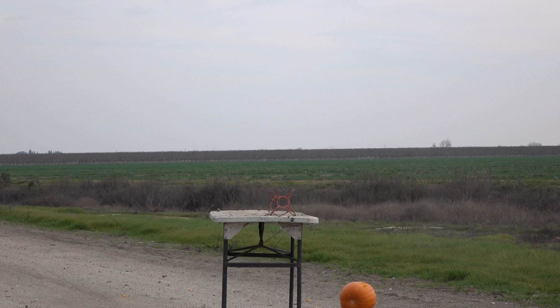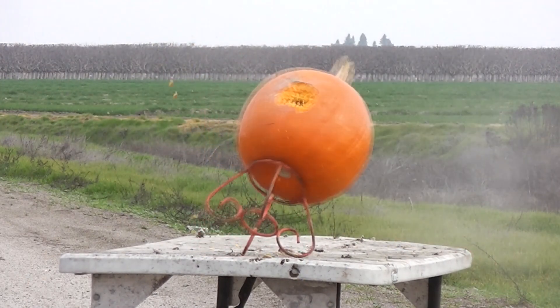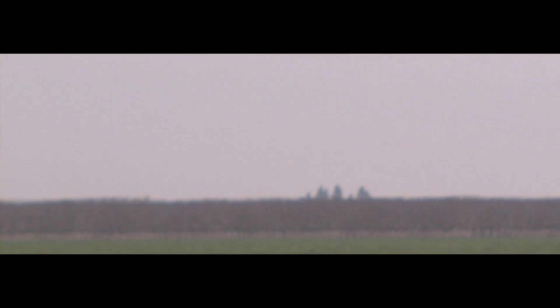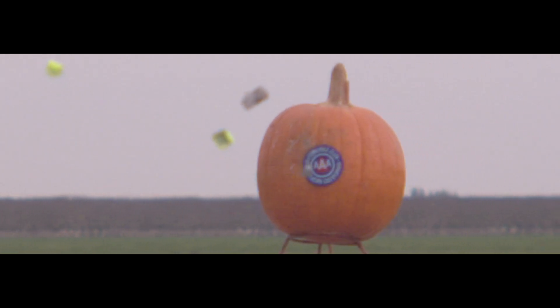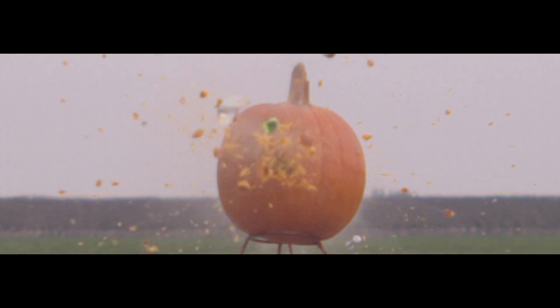On test number three, we finally got the results we were looking for — in fact, this exceeded our expectations of this projectile. We had a clean separation of the sabot system, the projectile was stable in flight, and very accurate on top of that.